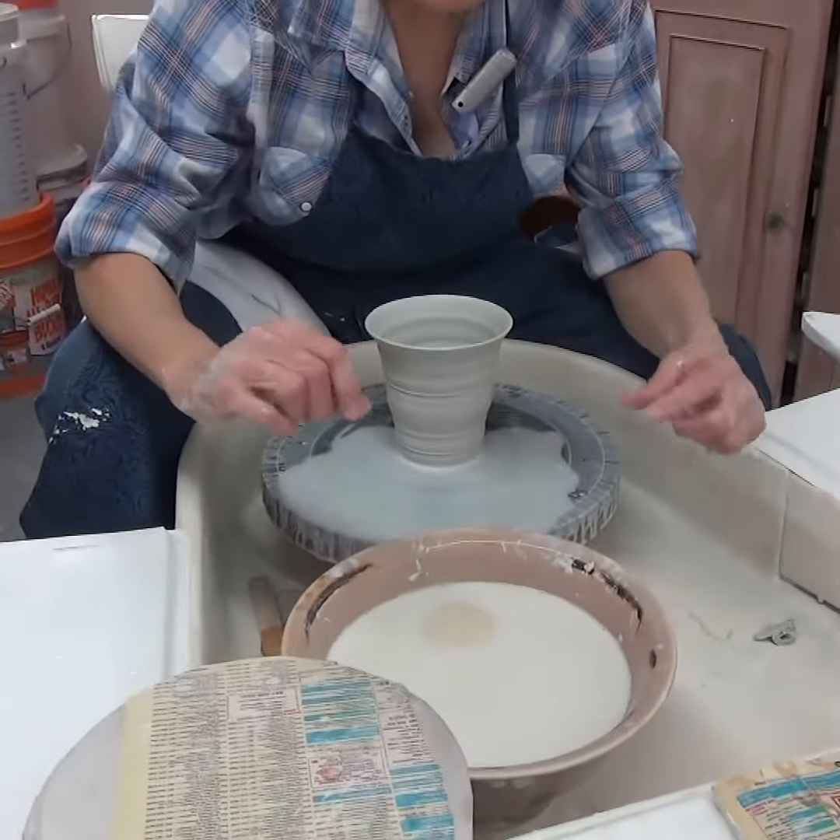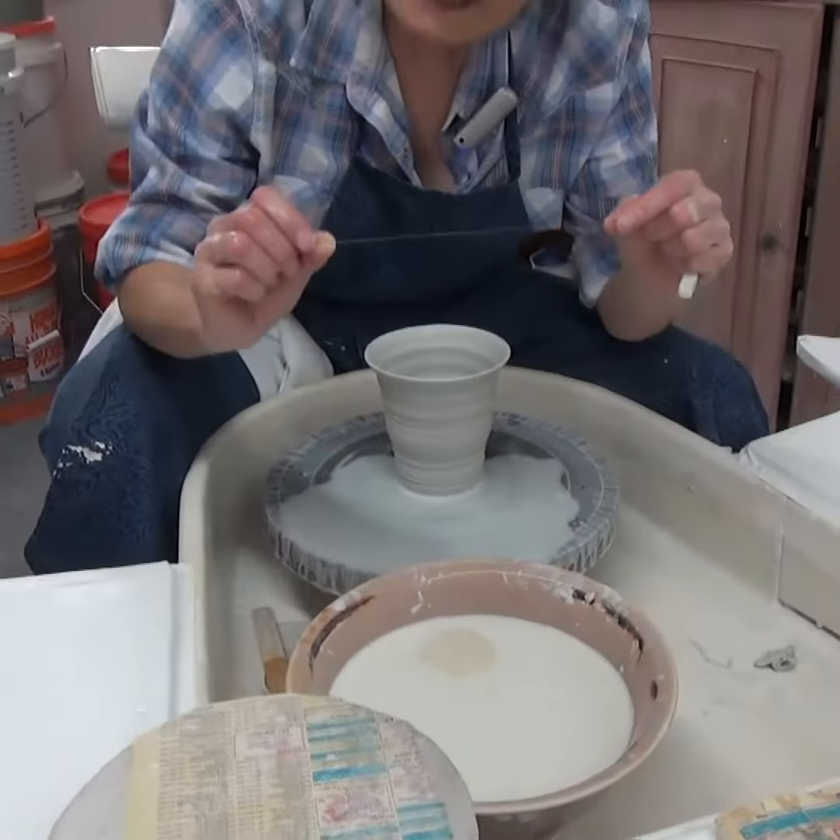I prefer a very thin fishing line — I can't exactly tell you what thickness it is, I'm not a fisherman. Just go for fairly thin.